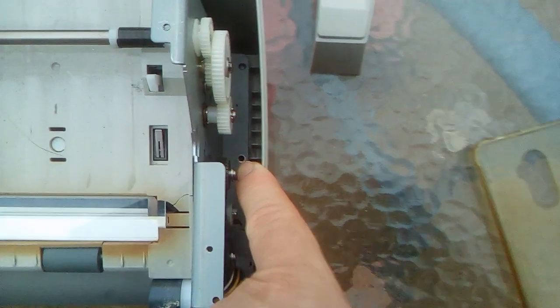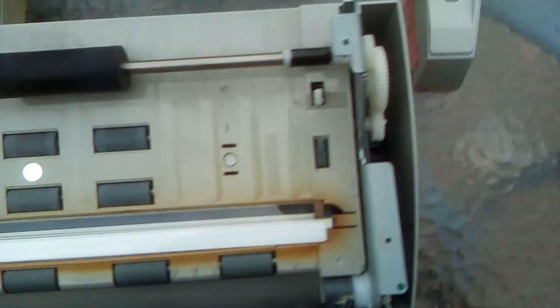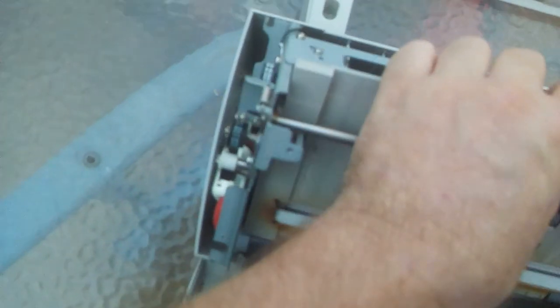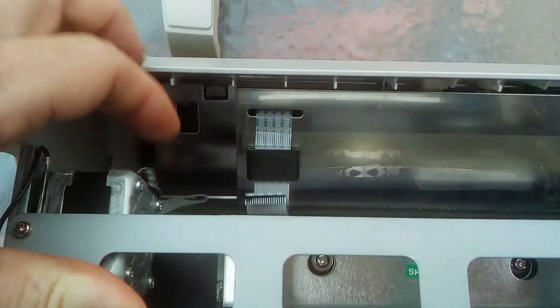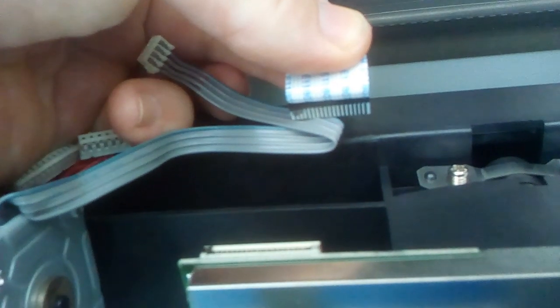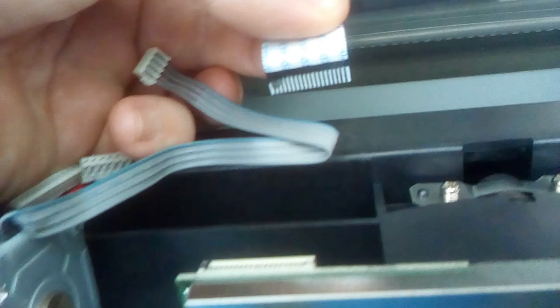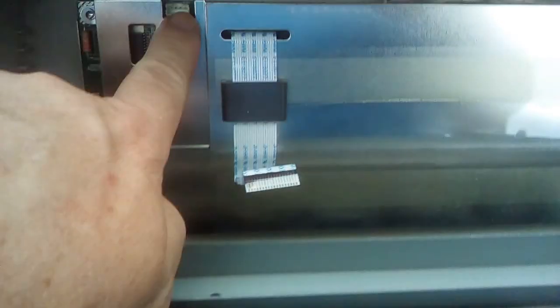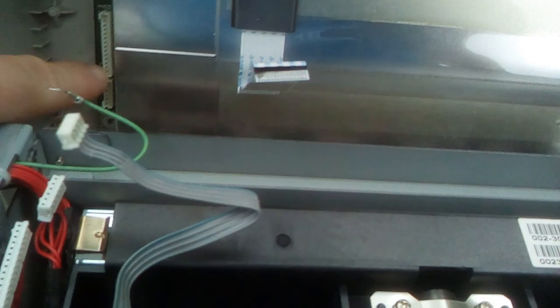Then the next step — this whole unit simply comes out. When you're pulling it out there are cables to worry about. The first cable is this ribbon cable which plugs into the scanner module here; it's very easy to tear, so just hold all the ribbon cables, grab thumb and finger, and simply pull it out. Then you've got a plug here going into that socket, this plug going into that socket, this plug going into this socket, and cables on this side plugging into these sockets down here — simply pull them all off.